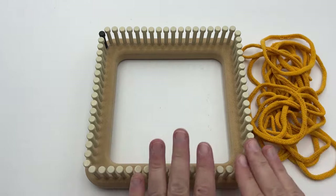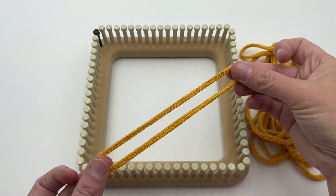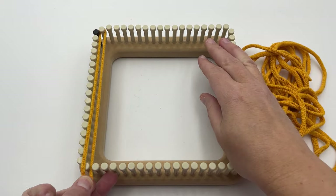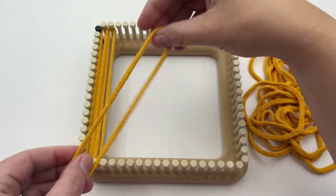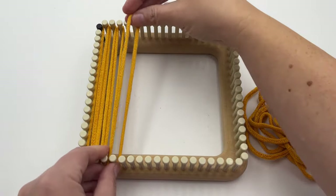We're going to begin with the warp. Place all color A loops — yellow in this case — vertically from top to bottom, or bottom to top, using all pegs. Go ahead and do that. Pause your video if you need.